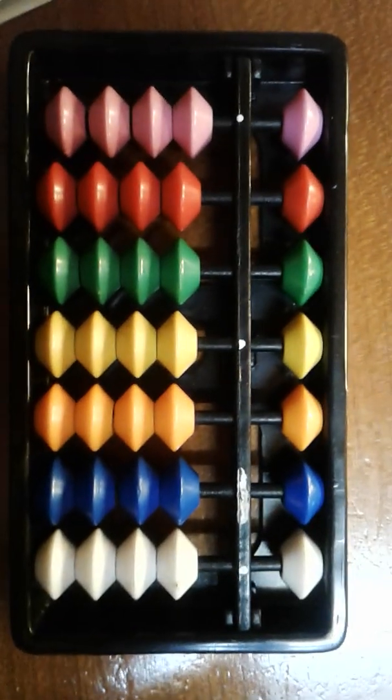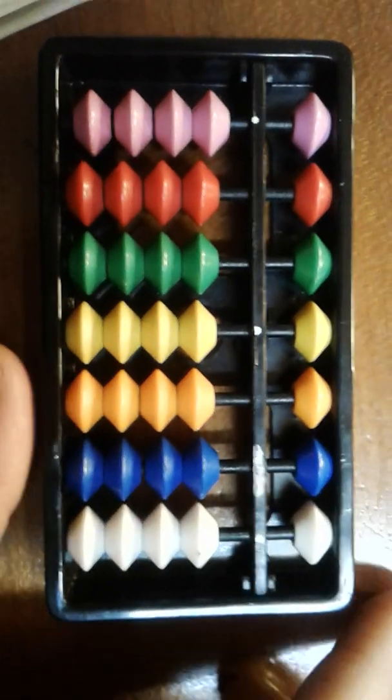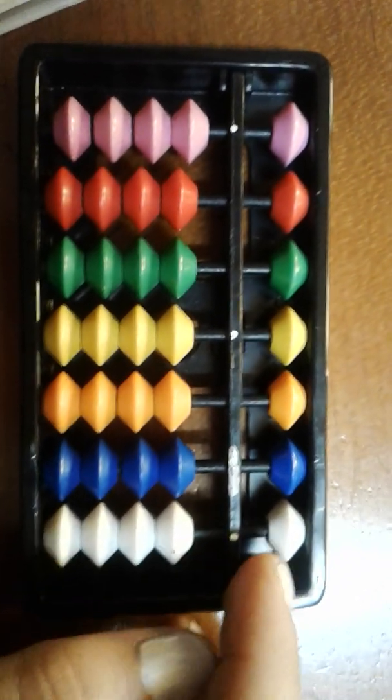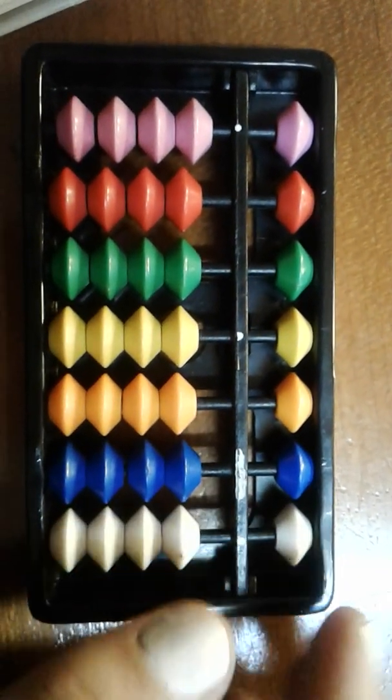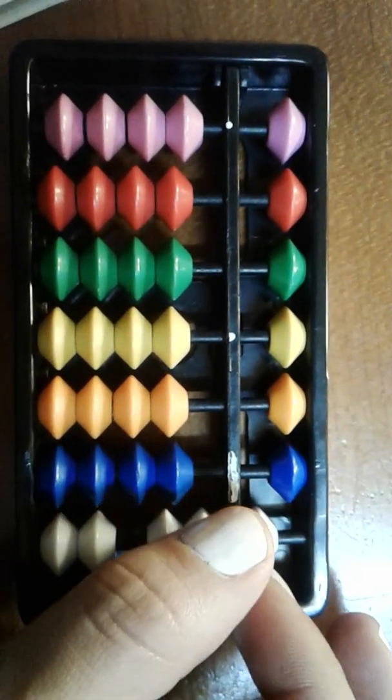Hi there! This is just a quick tutorial on how the rainbow abacus works. Basically this is the frame of the abacus and this is the answer bar. Whenever beads are touching the answer bar here, you'll know it forms part of the answer.